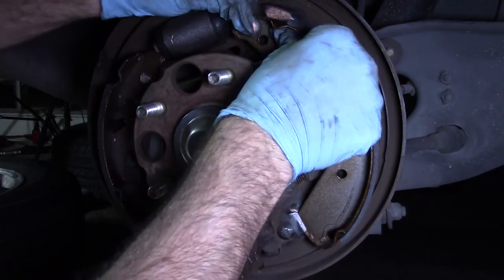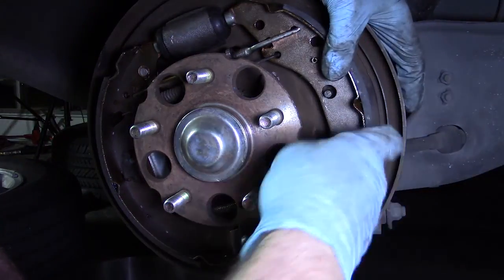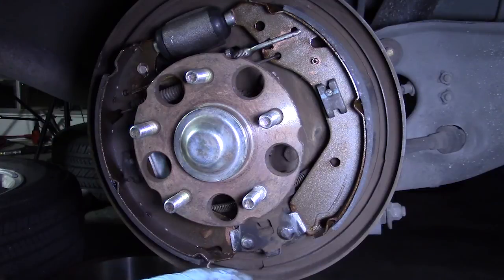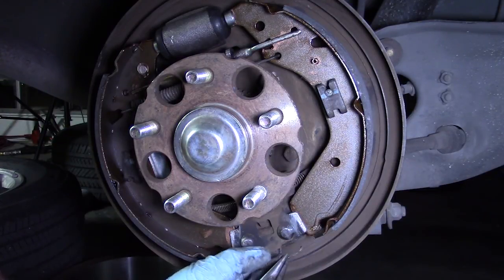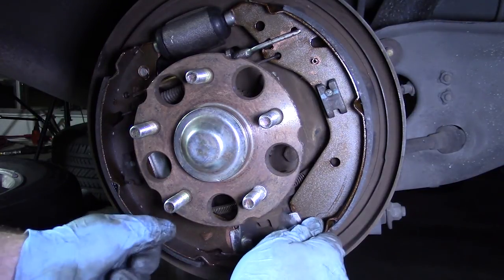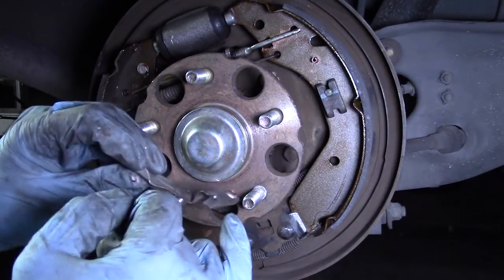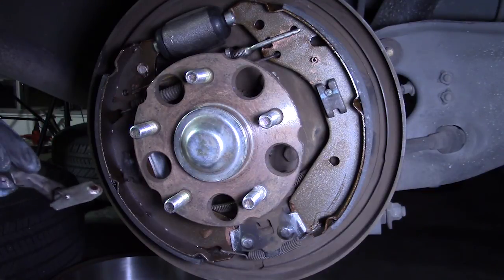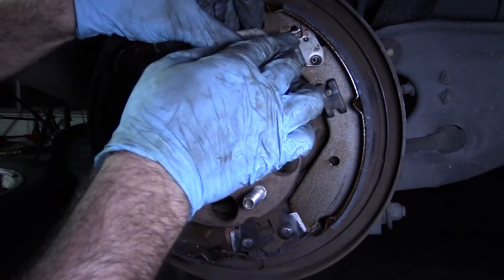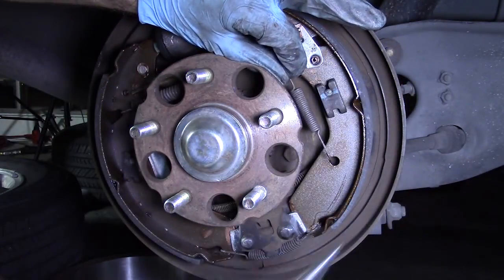Make sure the shoes are in the right spots. Come in here with the bottom spring and use my pliers to just stretch it across and get it in — just like that. I've already added some lubricant, some grease right here. Actually I think I should probably add some right on the very back too — again, just where the metal surfaces rub. So that's the self-adjusting mechanism, and that spring for it went there and hooked down into here.